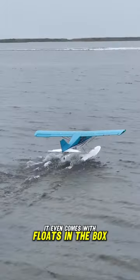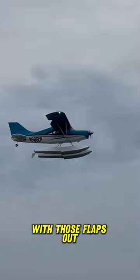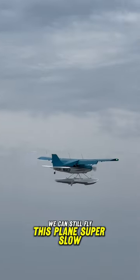It even comes with floats in the box, which means we're going to be able to fly this thing off of water. And even with the added weight of the floats, with those flaps out, we can still fly this plane super slow.